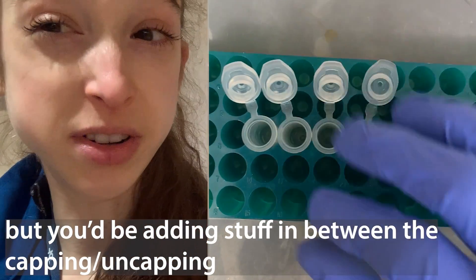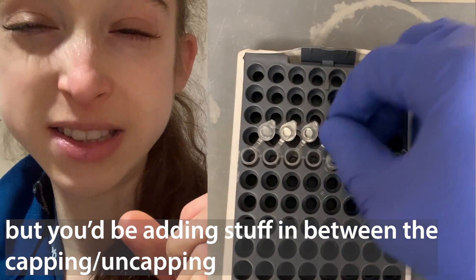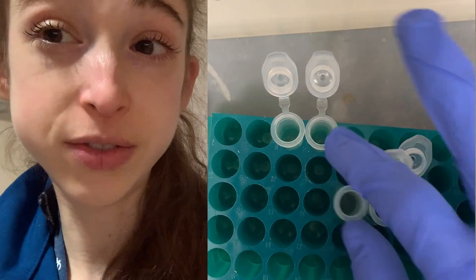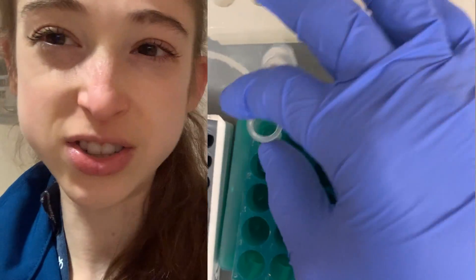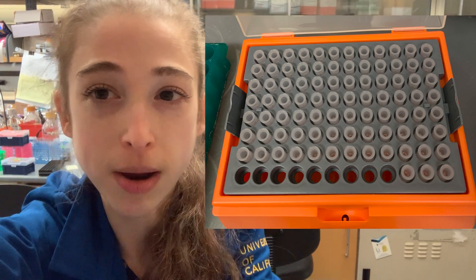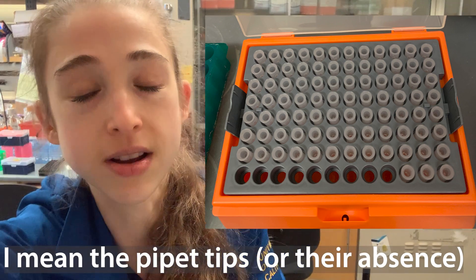This is most an issue when you're dealing with tiny volumes and you can't just easily look at the tube and tell whether you've added something. Another thing you can do is move or shift the tubes up a row in your rack, or to the side column-wise, and just keep track of things that way rather than capping and uncapping. Try to develop a rhythm — one, two, three, four — so you can keep track of where things are. You can also keep track of where your pipettes are in the tubes to know what tube you're on.